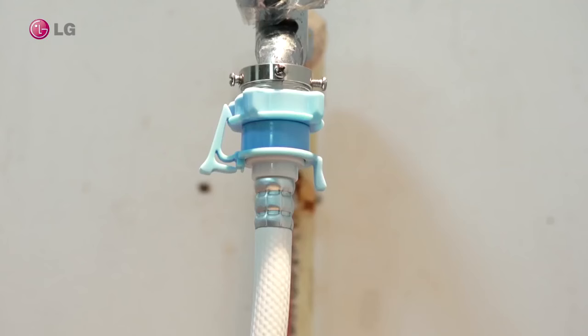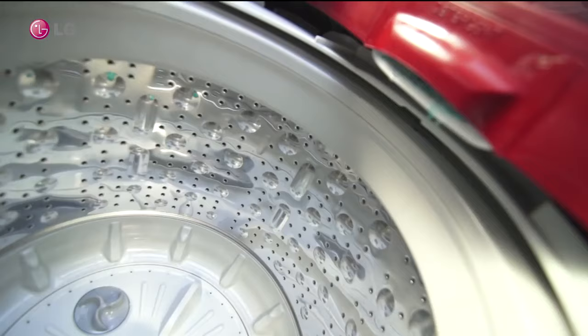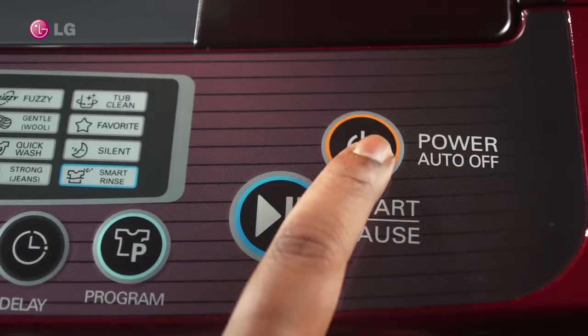If yes, please check if you have opened the tap properly. Even with the tap open, if there is still no water inlet, then the problem could be a clogged inlet port filter.